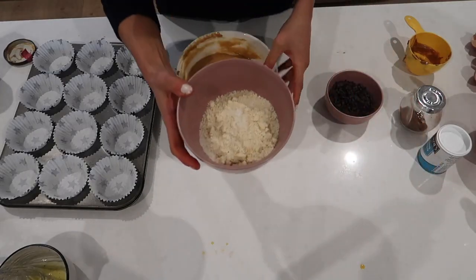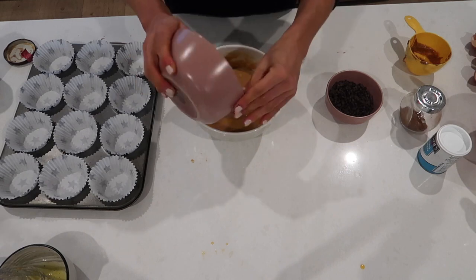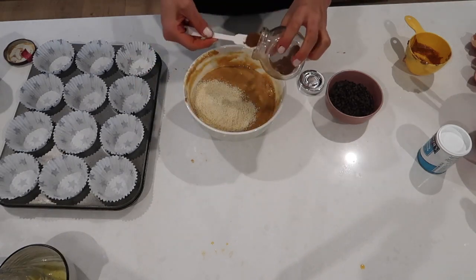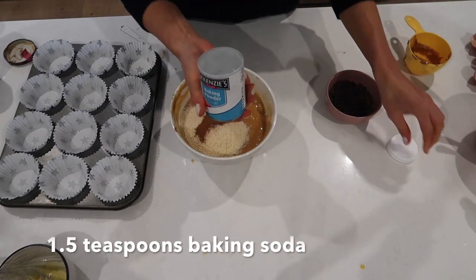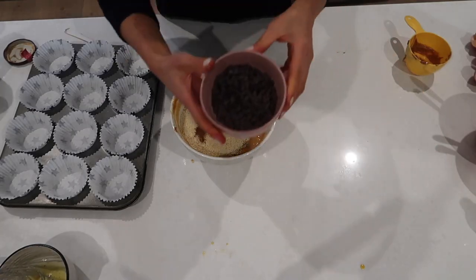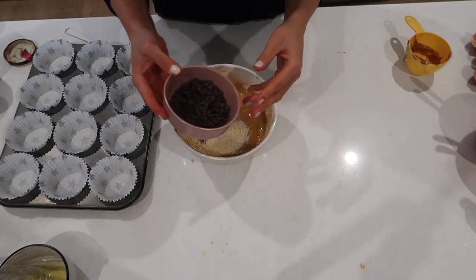We're going to add our dry ingredients. We've got half a cup of almond milk — I've already added a pinch of salt, we're going to add that in. We're going to add some cinnamon — there's half a teaspoon, then a full teaspoon. I'm going to add some baking powder; this is going to help it rise. And then choc chips — this is half a cup. You could also use some white choc chips as well.